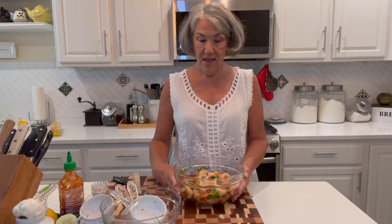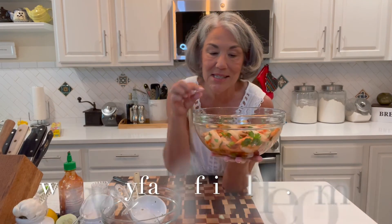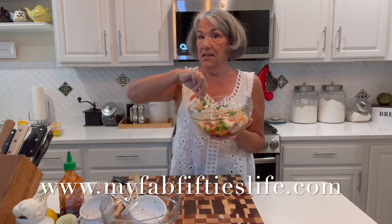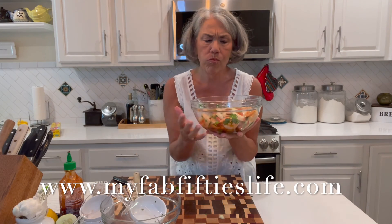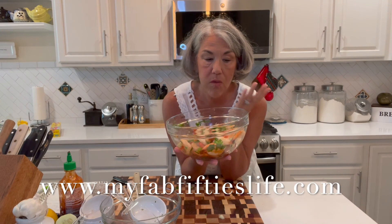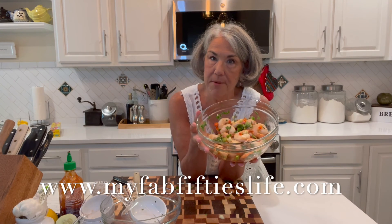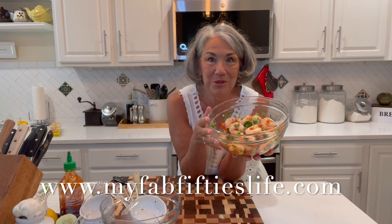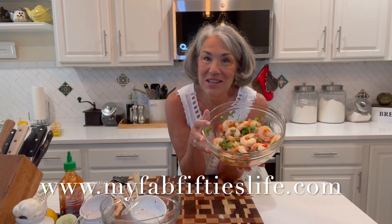There it is. Couldn't be quicker. Smells delicious. In fact, I'm going to sneak one — I think it'll be better after it sits in the fridge for a while. Mmm. That lemon juice really comes through. And the sriracha. I'm really glad I used the V8 — that's just got such a nice flavor. Raul's Shrimp Salad — you should try it. That's my Tasty Tuesday. We'll see you next week. Bye!